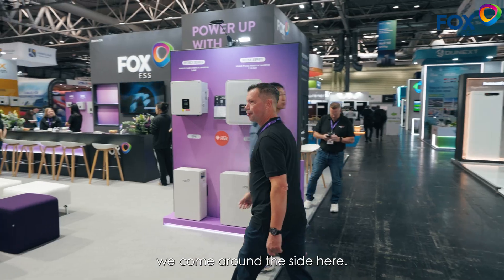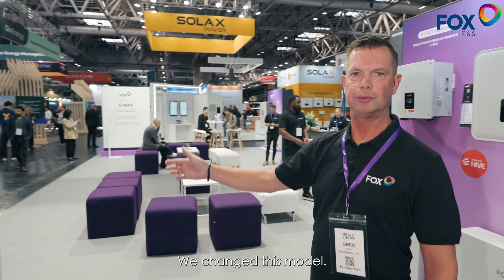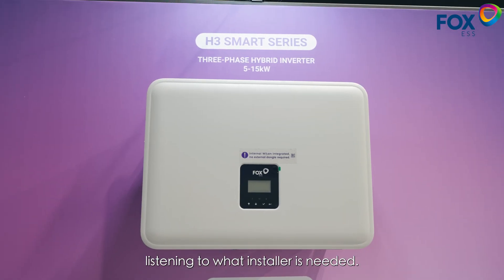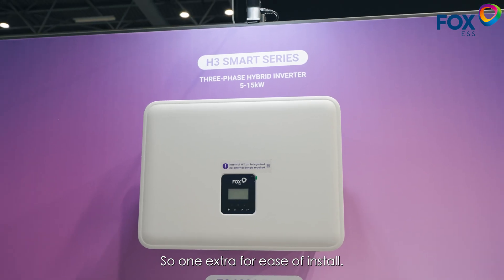If we come around the side here, the new H3 Smart. We changed this model so it's got extra MPPT, listening to what installers needed, so one extra for ease of install.